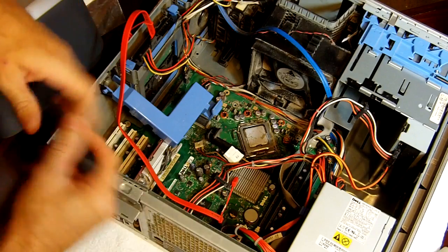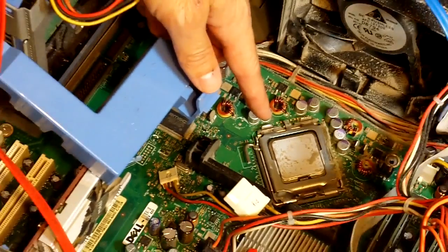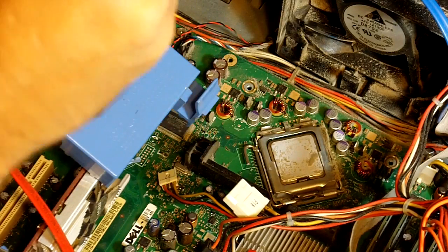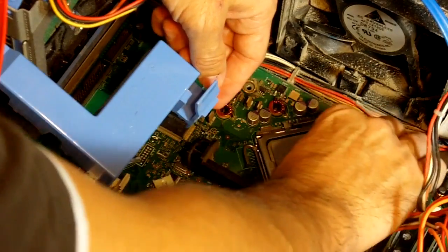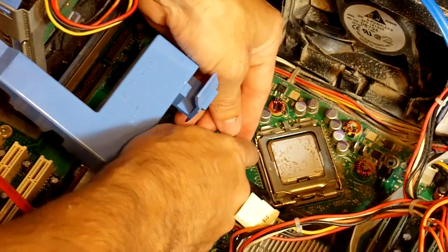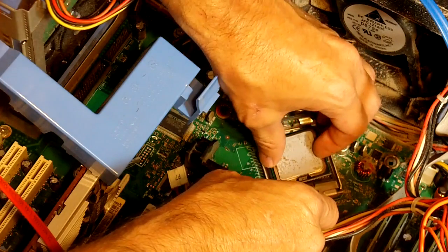This right here is our CPU. We're going to zoom in on this a little bit. That's our CPU, so we're going to take out the old one and put in the new one. Let's go ahead and open up our new CPU here — that's our new CPU. It's really dusty down here, really dusty. Let's go ahead and pop off the sides right here.